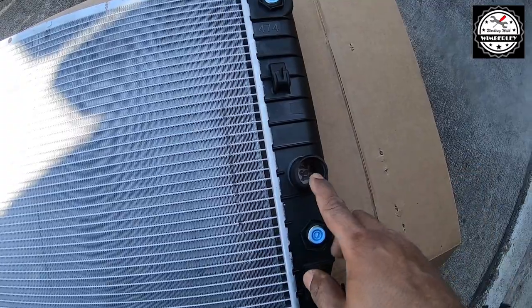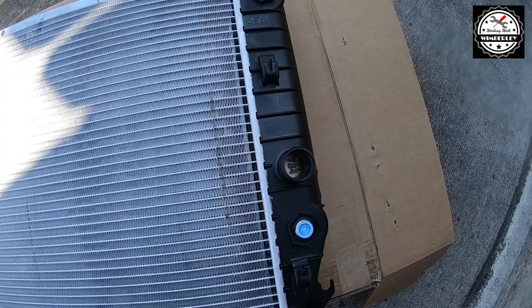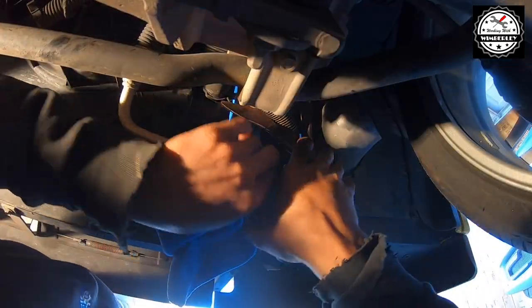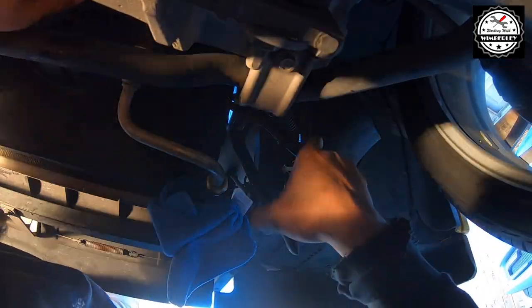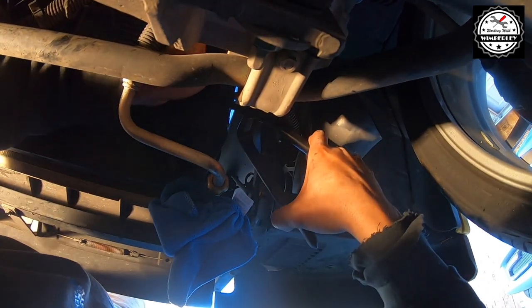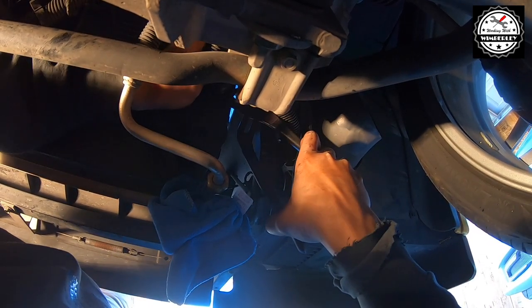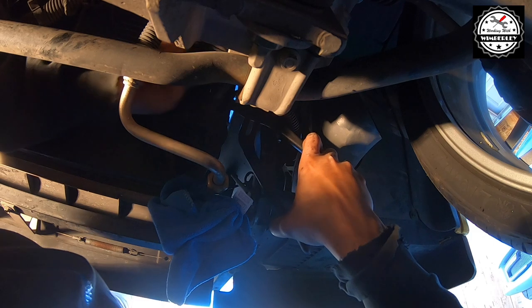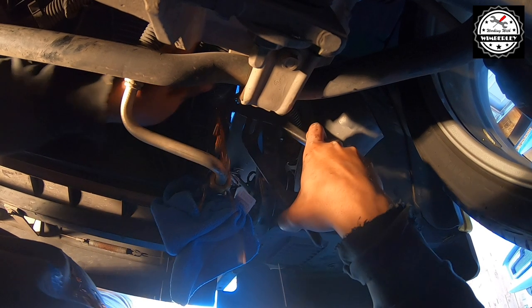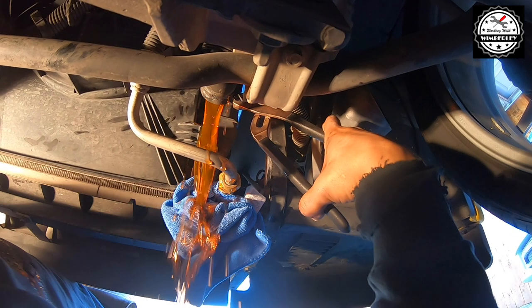I don't think I'm going to get a good shot of this from underneath — there's just not a lot of room — but this is the next step: remove this lower radiator hose. This was the hardest part of the job for me. I wrestled with this clamping hose for about 20 minutes before I got it off, so just be patient and take your time with this. The lower radiator hose is now disconnected.